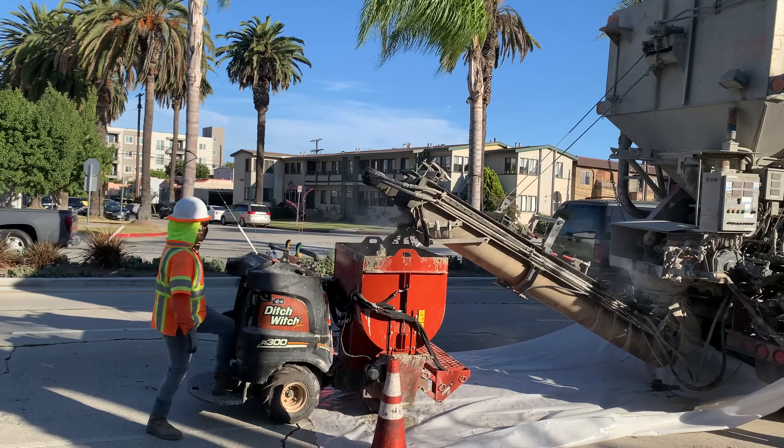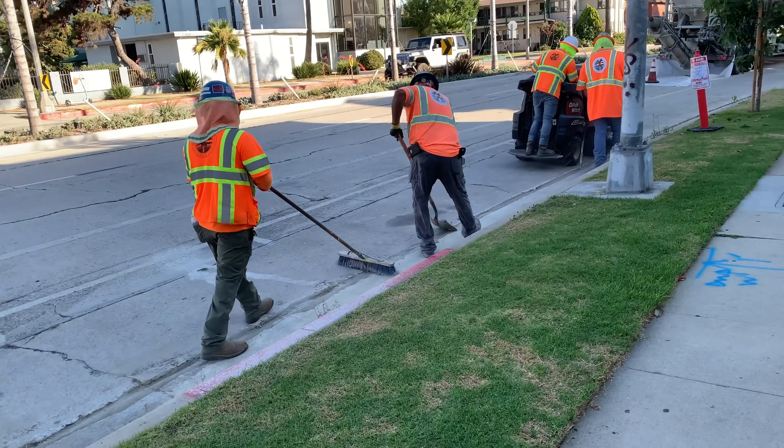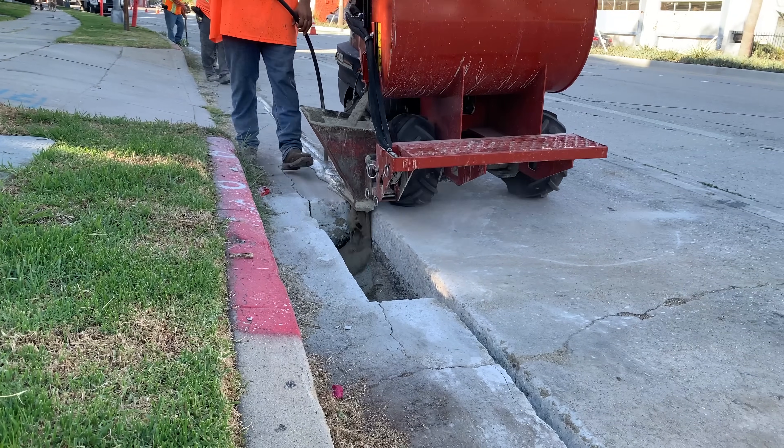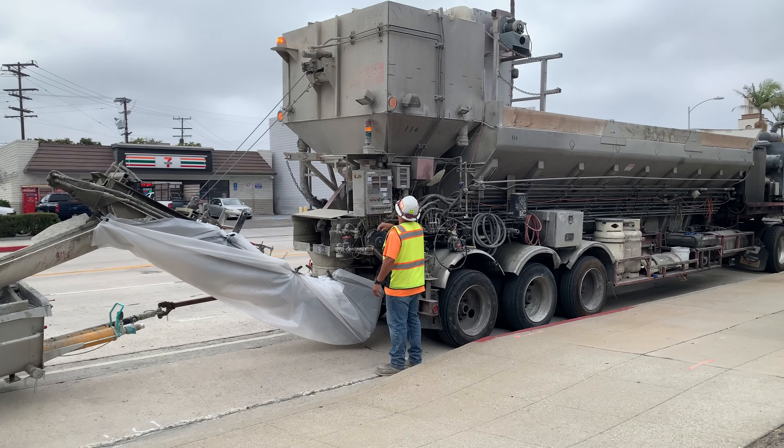With all the tubes in place, sand is poured on top to a depth of eight inches. The trench gap is filled with grout along its path, and a large truck is close by to make the custom grout mix as needed for the crew.